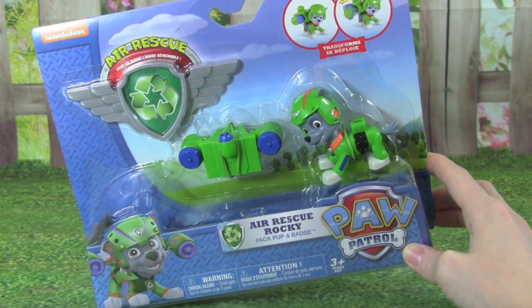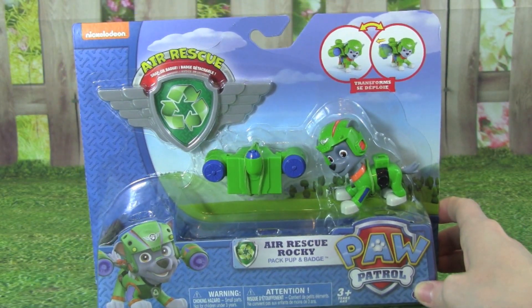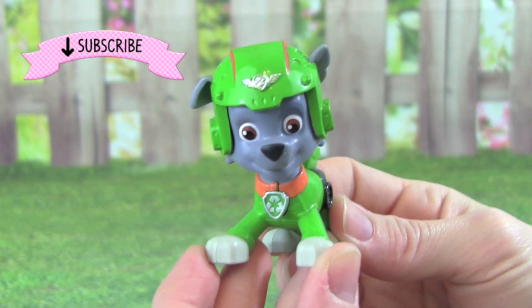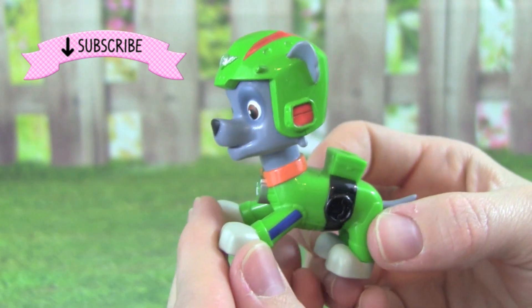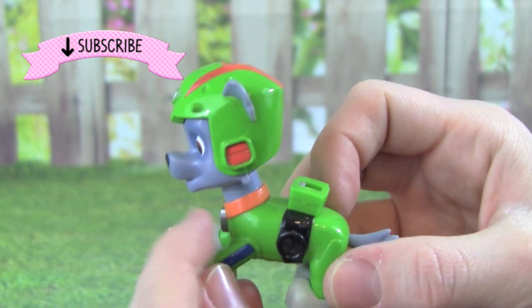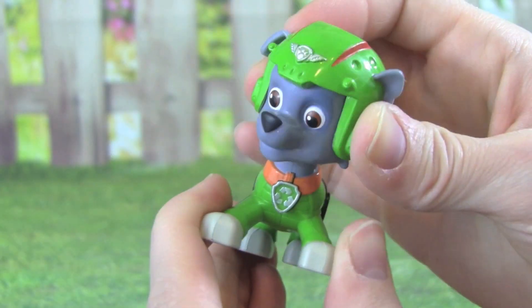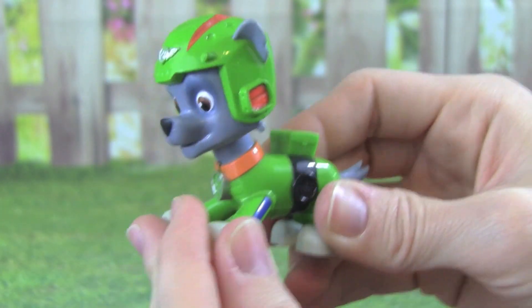I can't wait to see what the Air Rescue Rocky can do, so let's get him out of the box. Check out this Air Rescue Rocky, he is looking really cool. He has his green with blue and orange. You can turn Rocky's head back and forth, but his body is one solid piece.